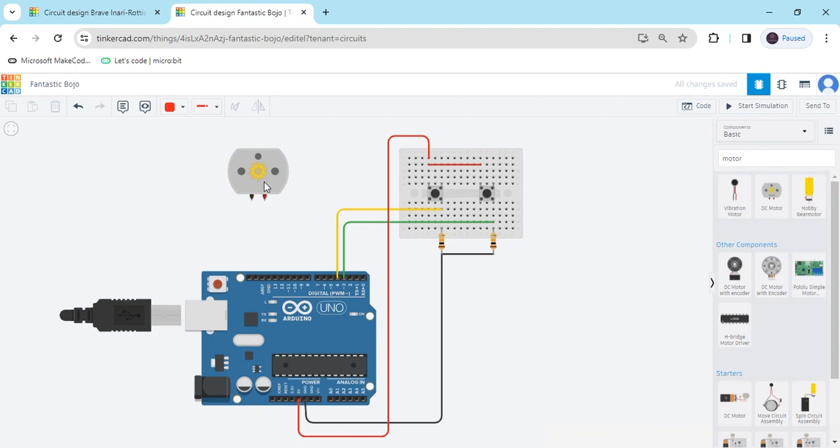Now we connect the motor. The motor has two terminals — terminal 1 connects to a digital pin. I have connected it to pin 8, and the second terminal also connects to a digital pin. I have connected it to pin 9 of the Arduino. Also change the wire color.